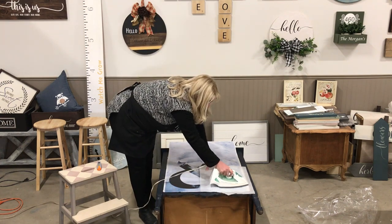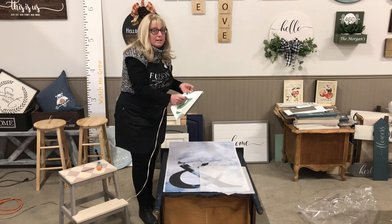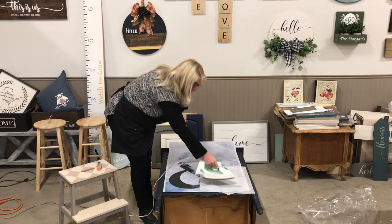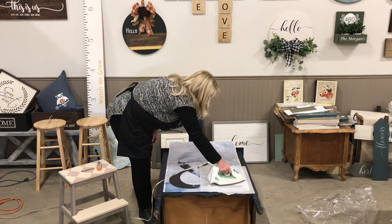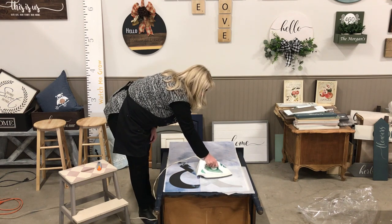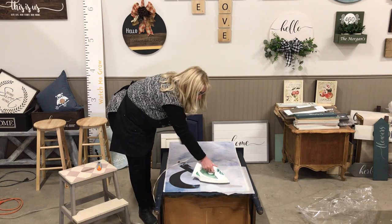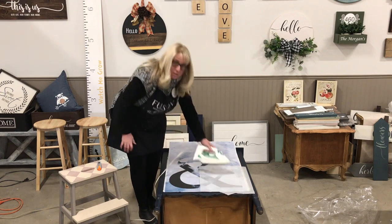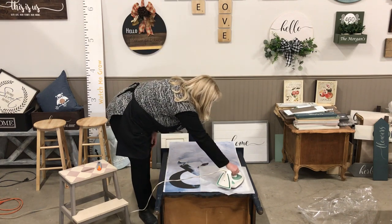A lot of people ask if you can do the same method with Mod Podge. I tried it — it works, but not as well. I found it didn't stick as well. I think it's the acrylic resin in the Ultra Grip that makes it stick best. And this is a thick poster. It works really well with fabric, especially thin fabric, napkins, tissue paper — and now with a poster.